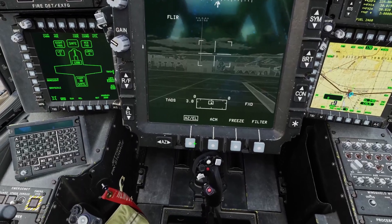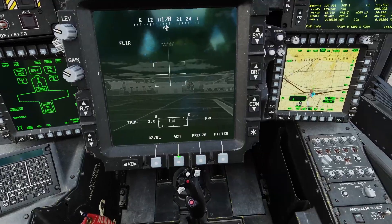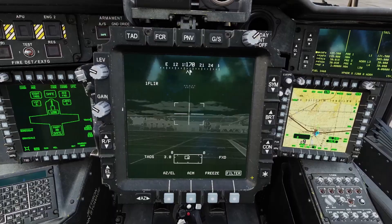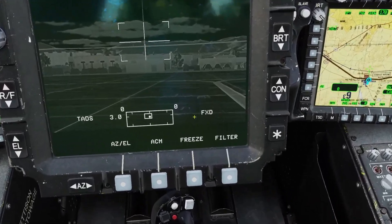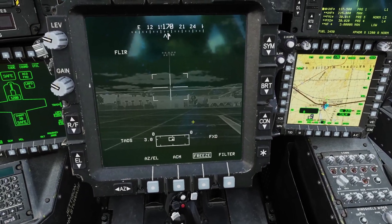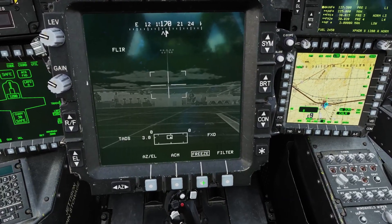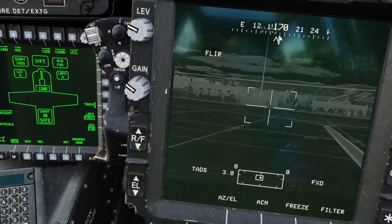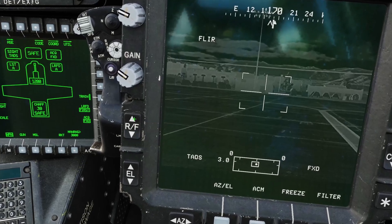You can select AZEL here and adjust the TADS by clicking the buttons there. ACM as far as I'm aware doesn't do anything, and when I click filter you can see it cycles through one FLIR, two FLIR, and back — but it doesn't seem to do anything else, so I'm assuming ACM and filter just don't do anything. You can also click freeze so the display is frozen even if you move the TADS around, then when you unselect freeze it updates to where it's actually looking. The manual says RF adjusts the focus, but it doesn't seem to do anything, so I'm guessing focus just doesn't work.